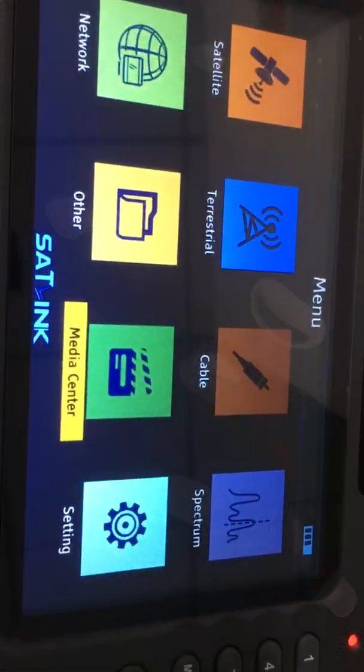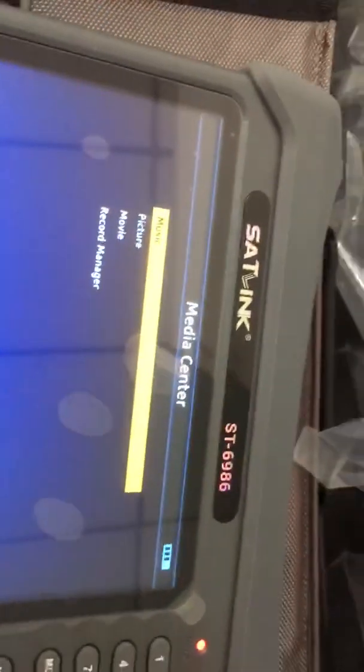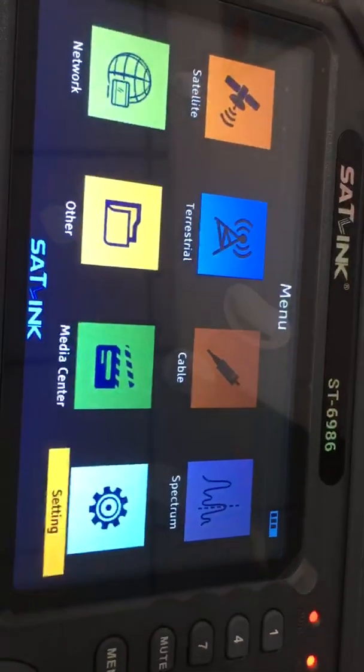The media center includes music, picture, movie, and record manager. After browsing the media center, we go back to settings.